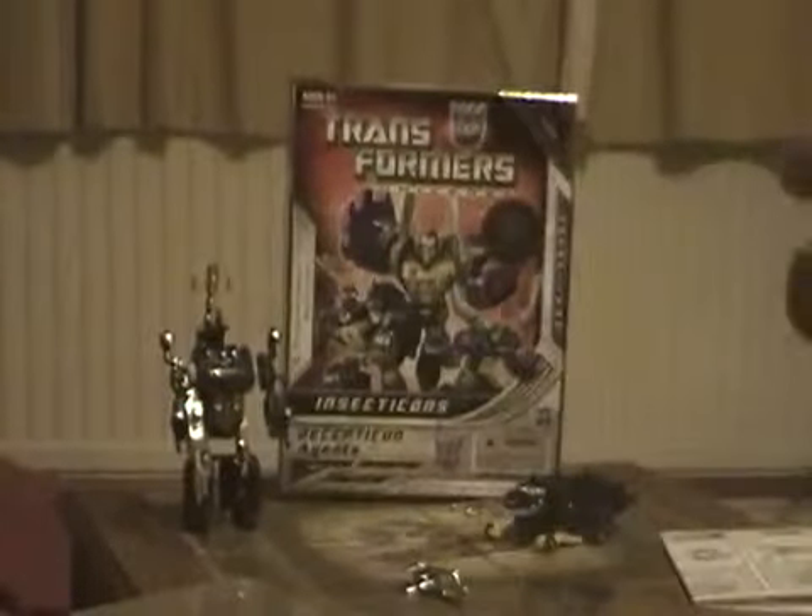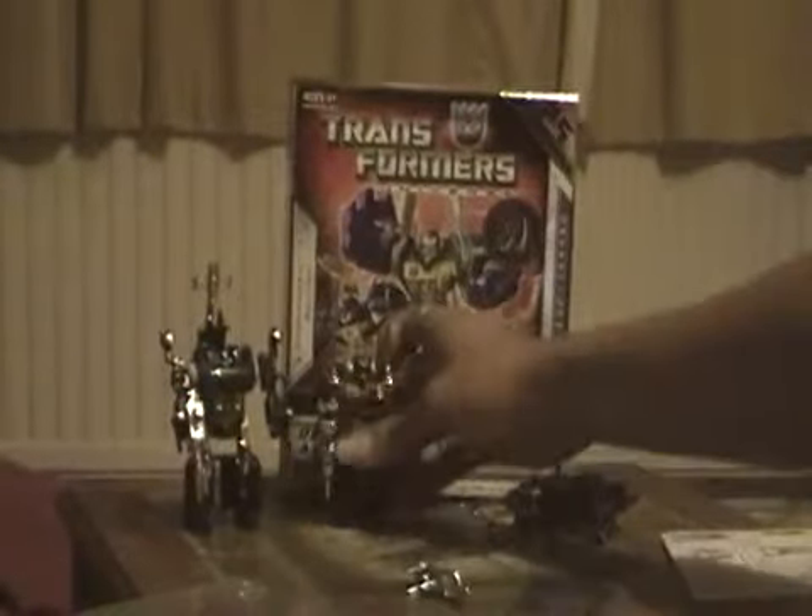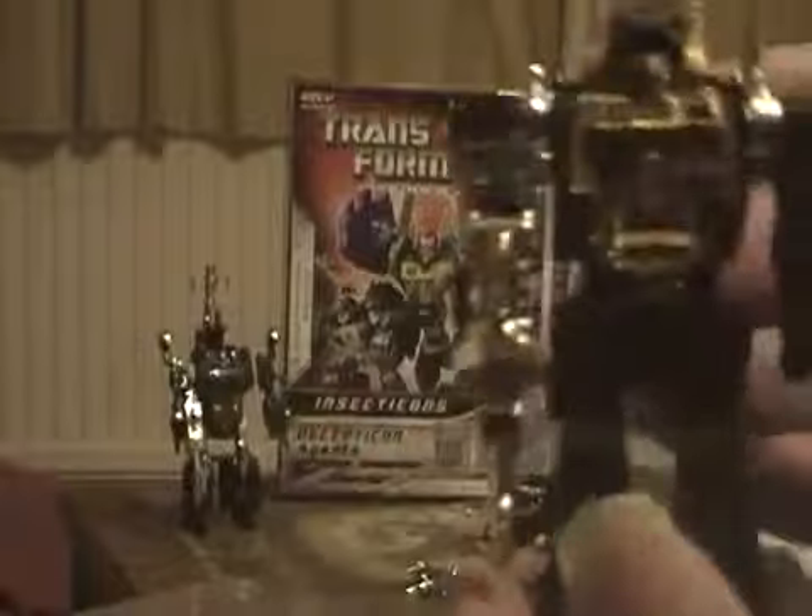That weapon is actually for Shrapnel, and this other one is for Bombshell. There he is — Bombshell in his attack mode! Now, putting Bombshell down and fixing Kickback — I forgot to turn his head around properly. Now that's more like it. There's Bombshell and there's Kickback.